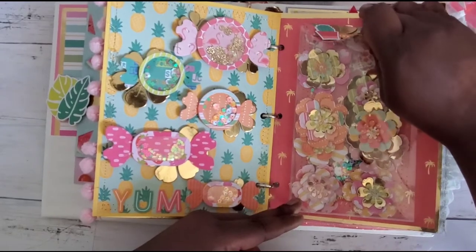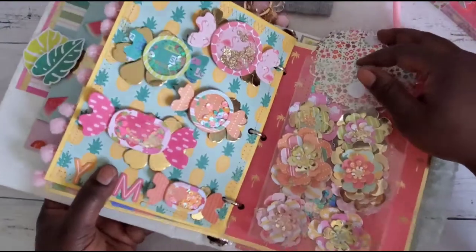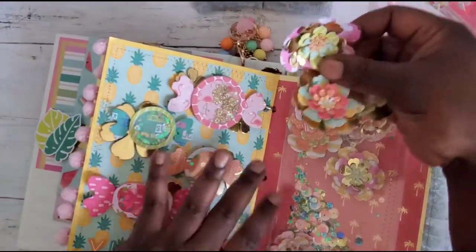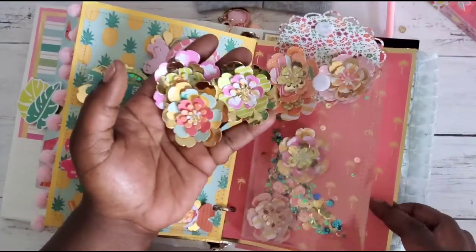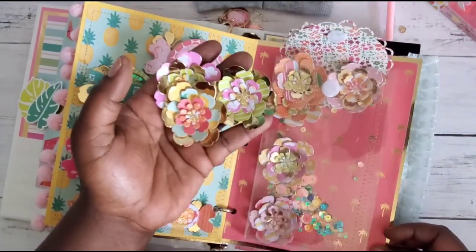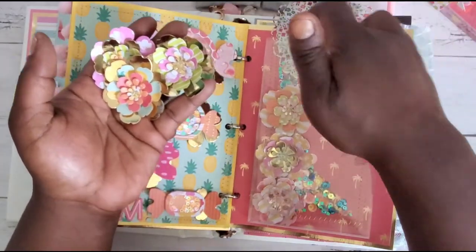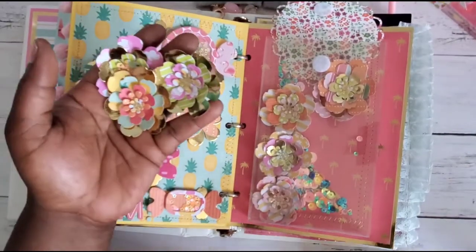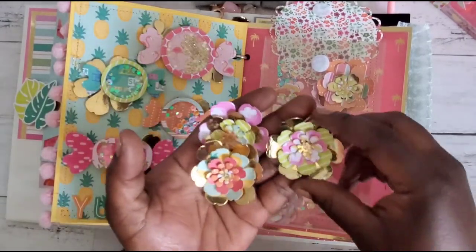I love her packaging idea — these cute little flowers embellished on the front. There are sequins in there too — she made a shaker pocket behind it! I see you, girl, I see you!